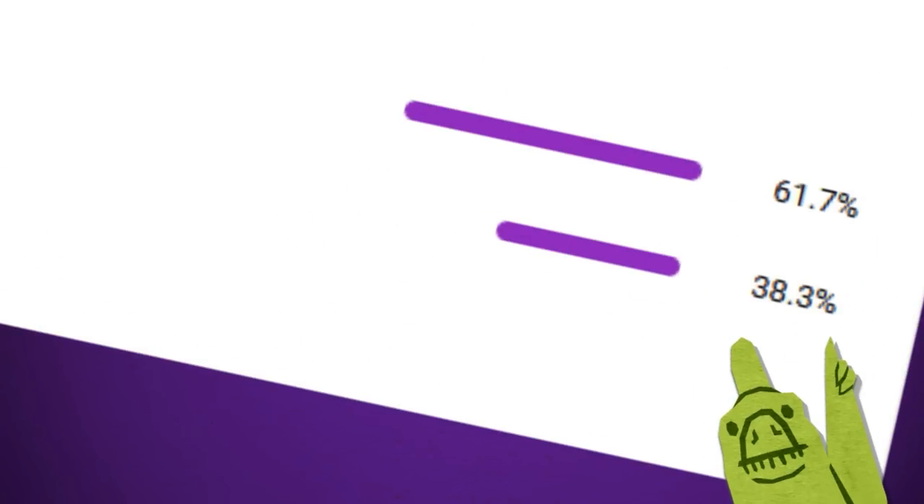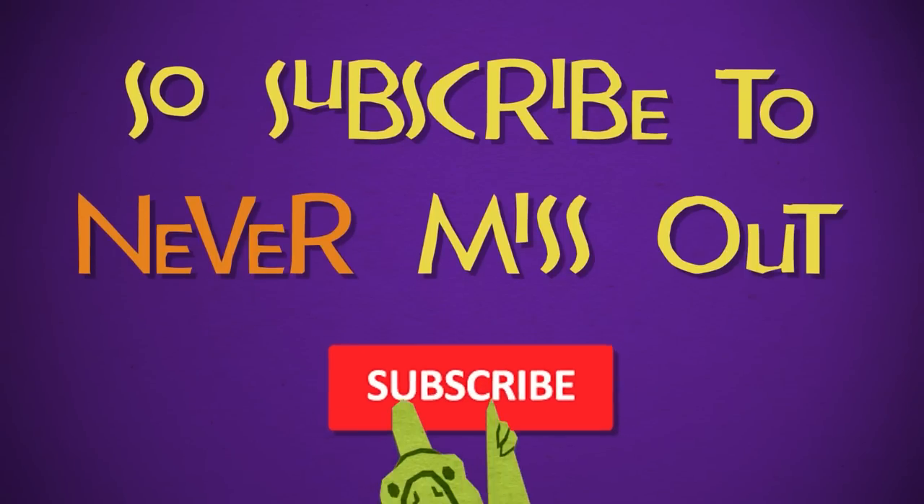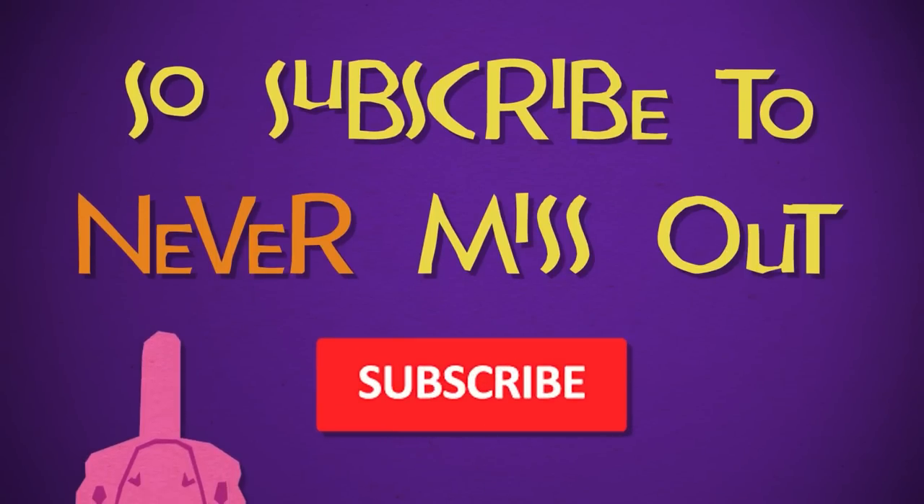Only this percentage of people who watch are subscribed, so subscribe now and never miss out. Enjoy the video.